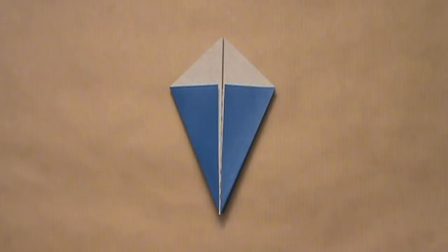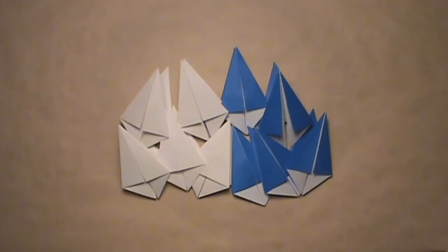Now it's up to you to decide how many more units you need to fold. You need to fold at least six units to complete the star, and the more units you fold, the easier the star is to complete. I'm going to be showing the assembly with ten units, but you can use as many units as you'd like. I'm also going to be making my star with alternating colors just to make the assembly a bit easier to understand.